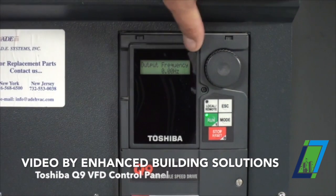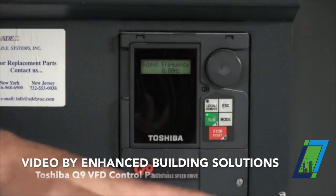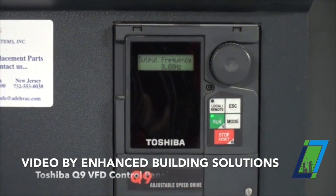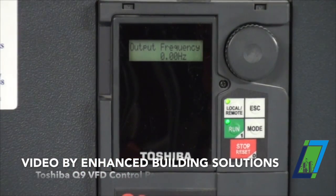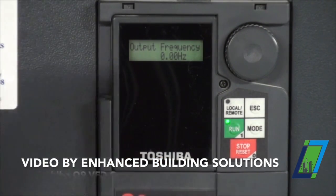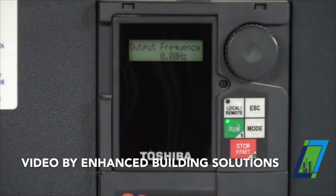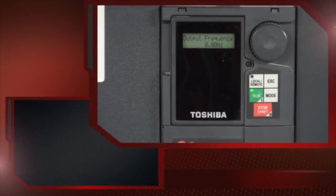Hitting escape to your output frequency brings you back to your main screen. You should always be with that light out — you should be in auto mode. When the light comes on it's manual. So if this light is on and you go to your BMS on the front end and try to command this on, it will not start because it's in local and it's waiting to be started locally. It's important that this light is out. The drives are designed so that anytime power goes off and comes back on, they automatically boot into auto mode. This way, if there's a power failure, it'll come back on and the BMS will tell it what to do. That's basically the display in a nutshell.